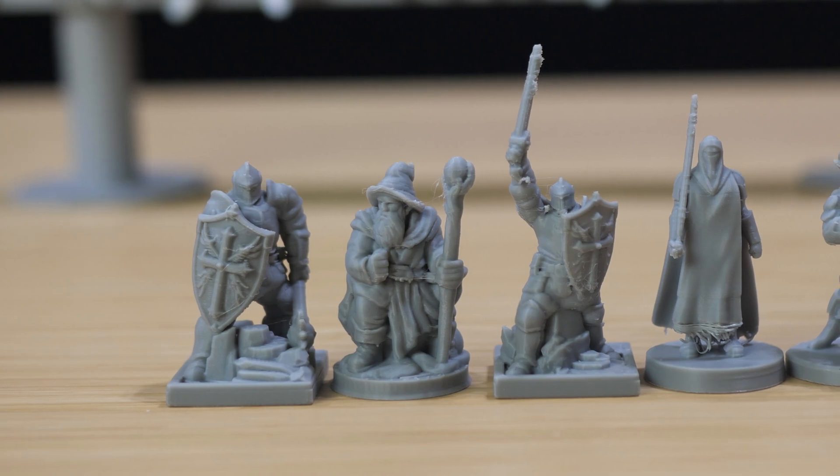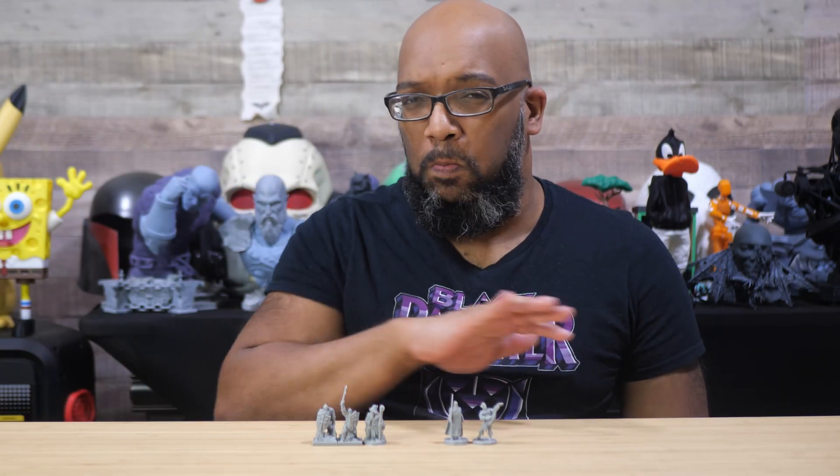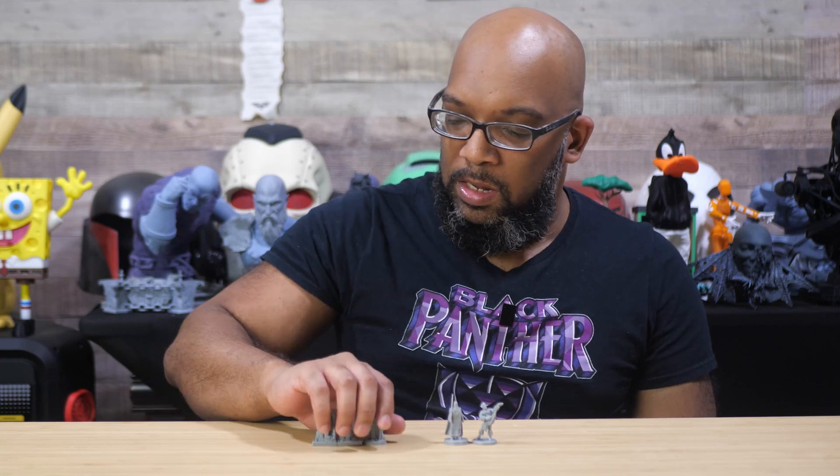It took about an hour and a half to print. These are small miniatures — I don't know the exact scale, but let's say 28 to 32 millimeter. What about figures that are still humanoid in nature but are larger? I've got some of those too.